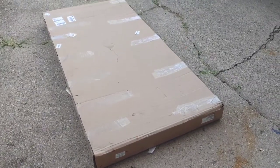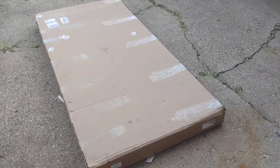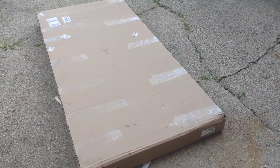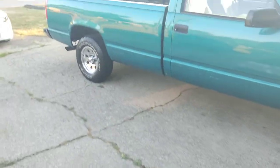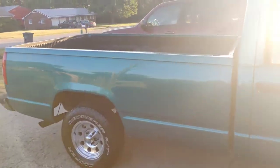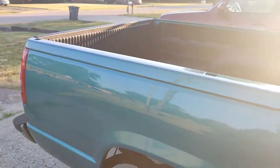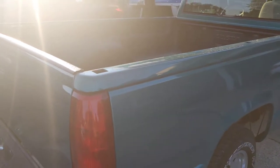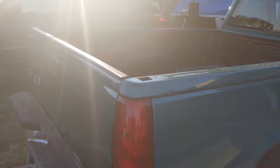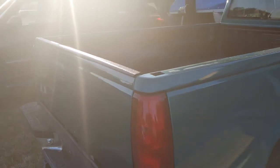Here's the tonneau cover in the box — it showed up in two days and I'm going to put it on the truck. I've had the same tonneau cover on my last truck and I really liked it. I've had a few different tonneau covers. First time I tried the snap type, which I didn't — I mean it looks good and actually fit real good, but all the snaps were just kind of a pain.